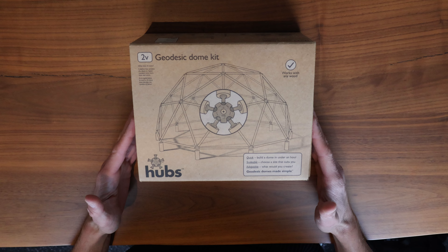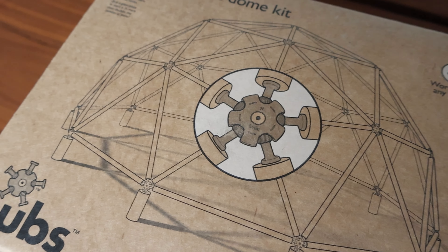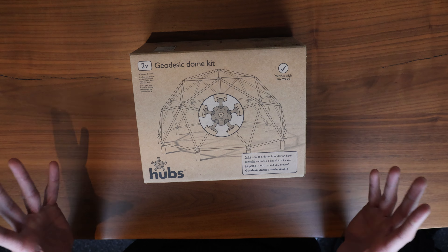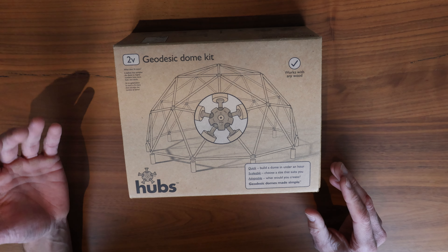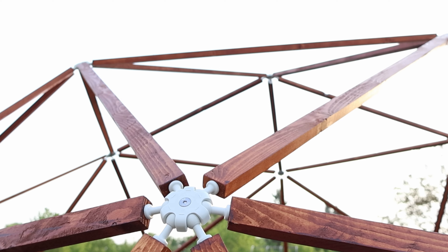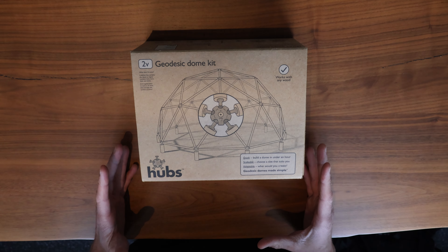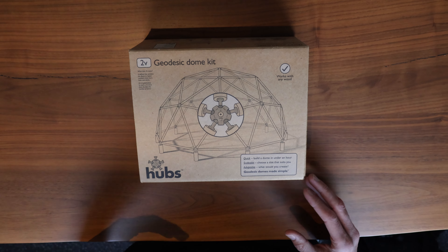This is the box from Built with Hubs, and it's a relatively small box considering what you're making with it. It provides the instructions on how to build the dome as well as all the connector balls — the connector points that connect all the sticks into one geodesic dome. The idea of the Built with Hubs kit is that you can build a dome relatively cheaply and easily, at the cost of some strength. Normally geodesic domes are very strong — strong enough that you can hang from the frame — but Built with Hubs stated these kits are not meant for that. They are fine to build a greenhouse, a chicken run, or an aviary.